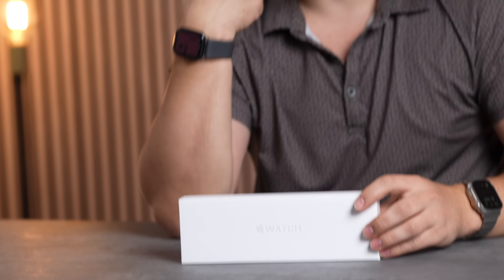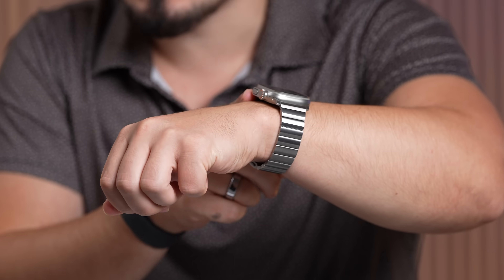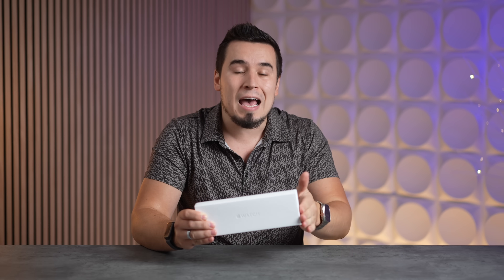Should you upgrade to the new Apple Watch Series 10, or should you just buy the Series 9 for about $130 cheaper? Or of course we also have the Ultra 2 that has a bunch of upgrades as well. In this video we're going to compare them to see every single difference to help you decide which one to get.